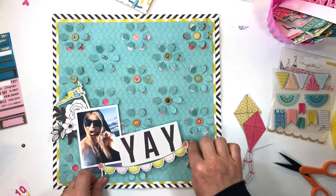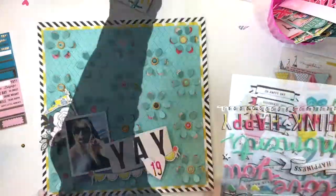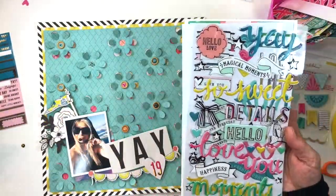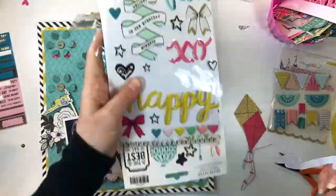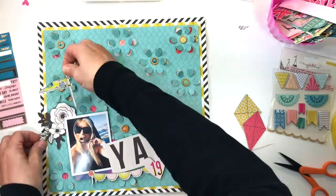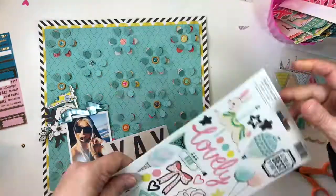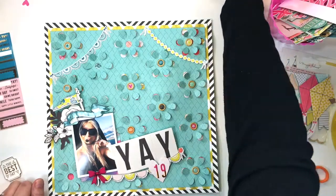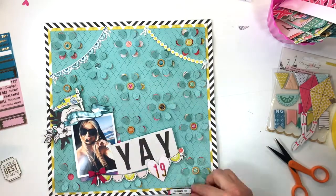These pieces are from the Crate Paper carousel chipboard sheet — they're really nice and thick, really chunky, really good quality. I chose mostly yellow accents to coordinate nicely with that yellow border. This embellishment here is also part of the carousel collection — it is their puffy sticker sheet, which is whimsical and fun and perfect for this page.